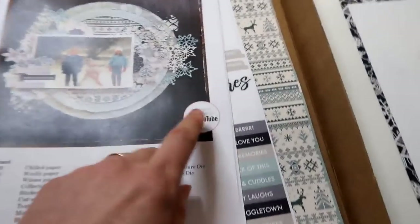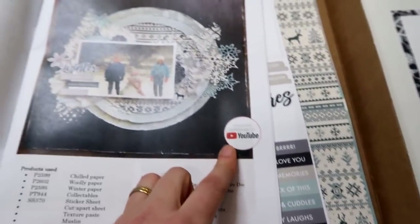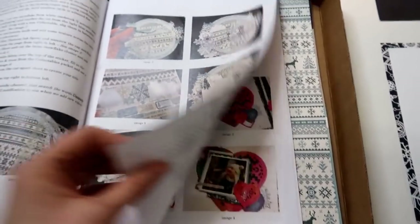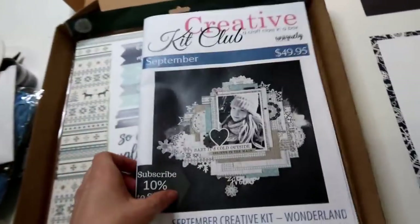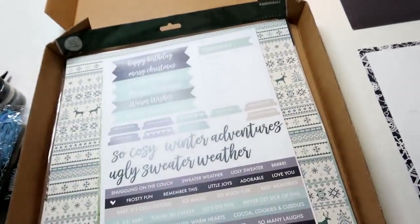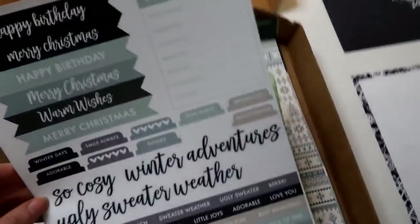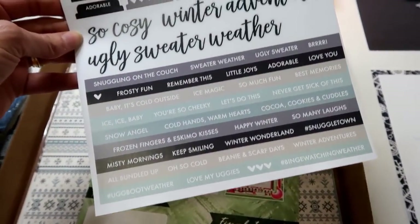You'll also find in the magazine a note that says: find this tutorial for this project on YouTube. So you can jump onto YouTube and see the process videos of how to create those layouts as well. This magazine comes in the kit.